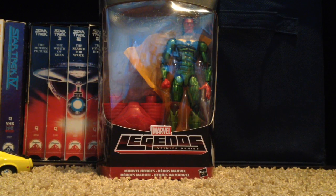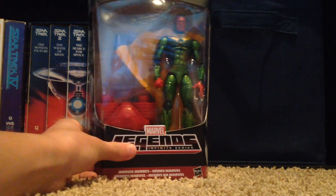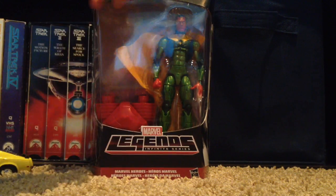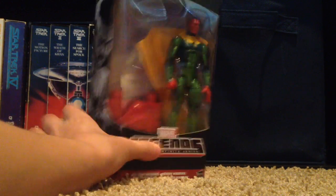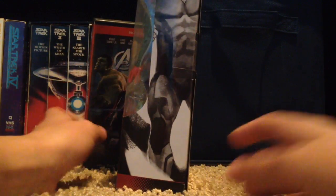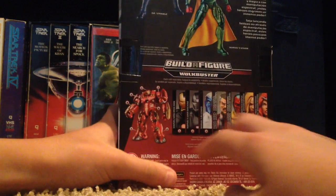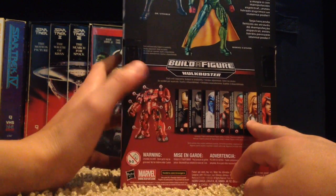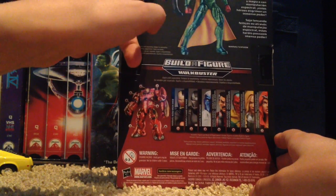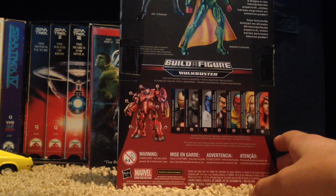So here it is in the packaging. We have Marvel Legends Infinite Series, Marvel Heroes, Marvel Build-A-Figure Hulkbuster. On the side we have Doctor Strange. On the other side we have a picture of Vision. And on the back we have the different list of figures to build the Hulkbuster — the whole wave. Here's a picture of Doctor Strange and then here's a picture of Vision.